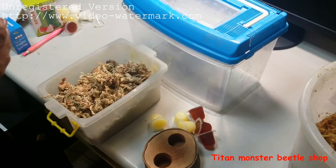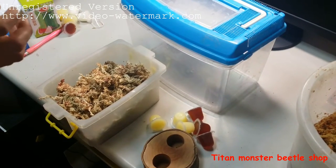Hi everybody, I want to introduce how to set up an environment for beetles.